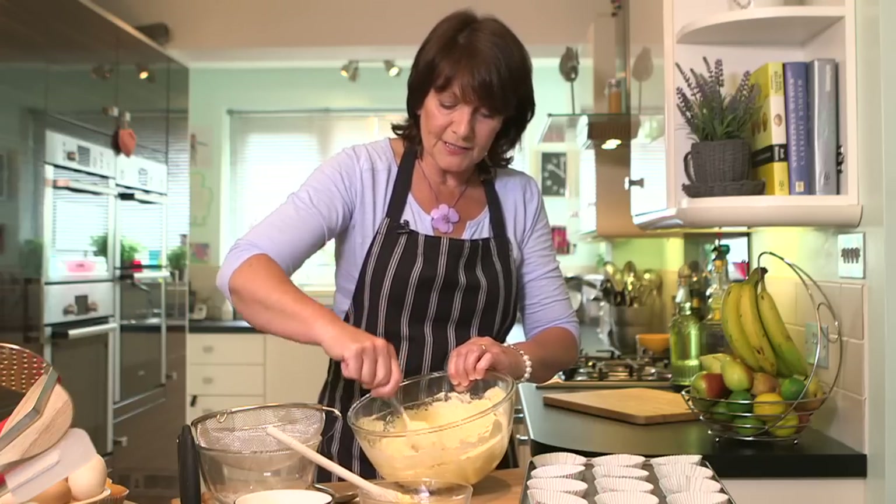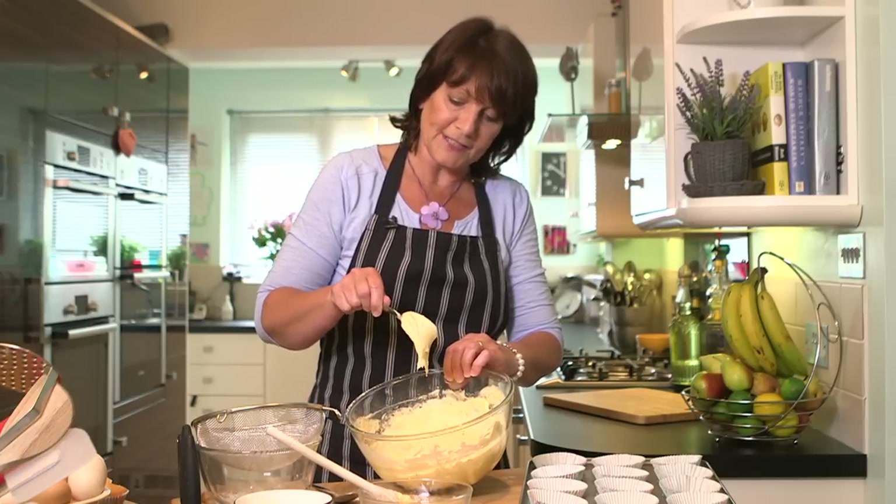So there we go. The mixture is lovely and creamy. It's got a really good drop in consistency. I'm going to spoon it into the cases.